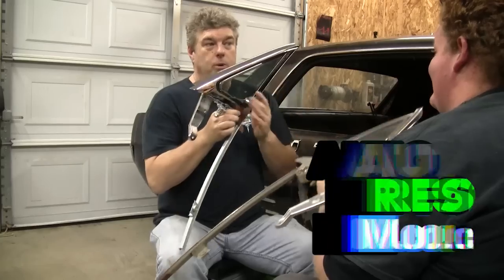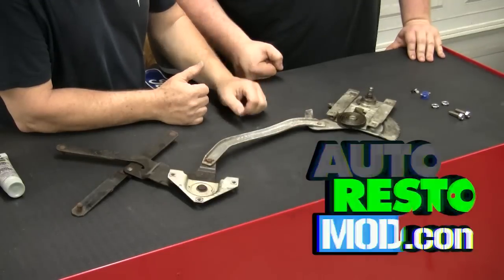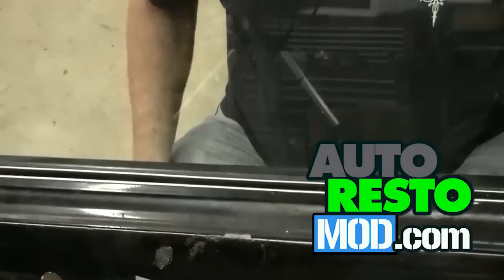My old windows? We will not be needing them because we're going to be using the one from National Parts Depot. This week on Auto Resto Mod, Jeff and Cam selflessly attack the door glass on our '66 Punisher for install tips and tricks. Boy, that rolls up nice now, though.